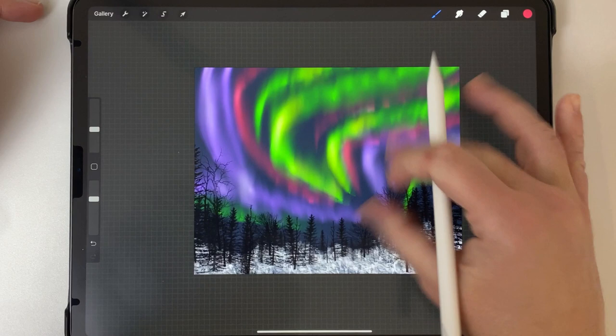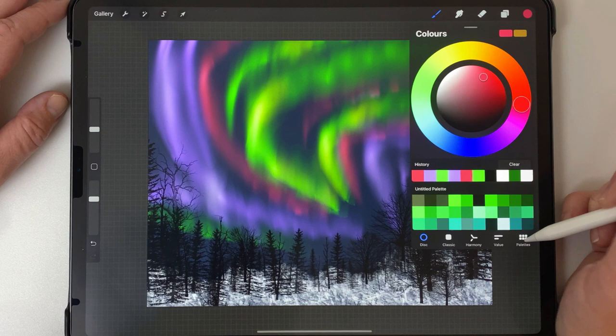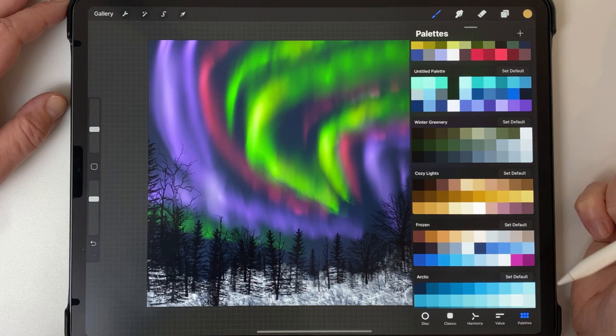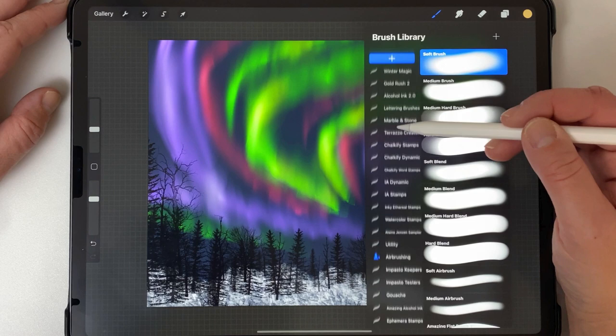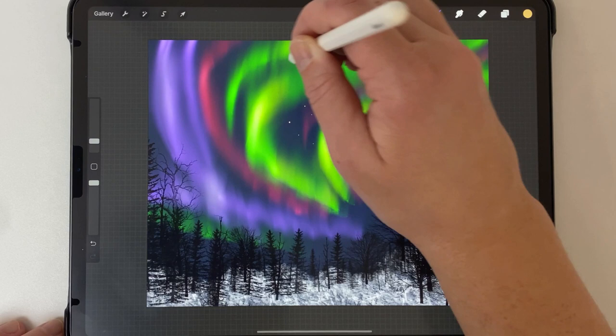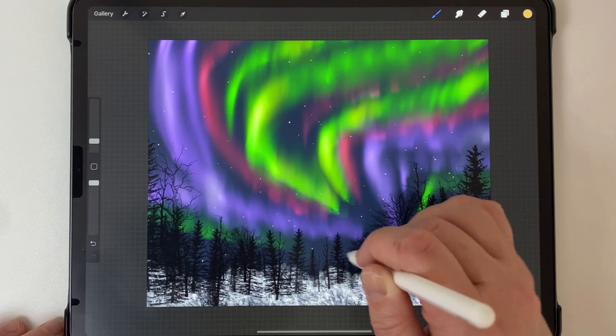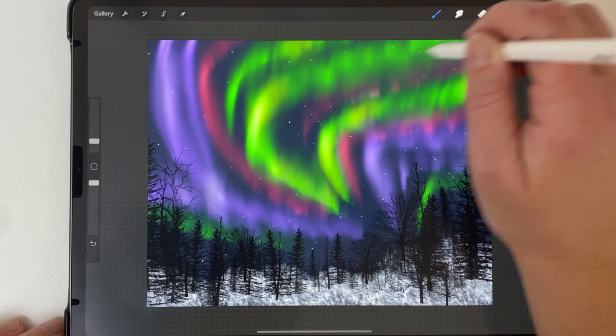Now I'm going to add some stars. I add a new layer and put it below the aurora. I go to my cozy lights color palette — which comes with the winter brushes — and choose the light peachy color. Going back to my winter magic brushes, I choose monochrome string lights and start dotting them around the sky. Since this layer is behind the aurora borealis effect, it will look like the stars are a bit obscured by it. I just tap the screen with this brush to get the star effect, without going too crazy.